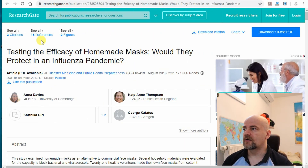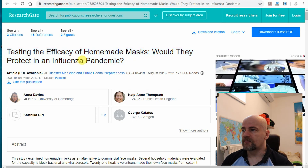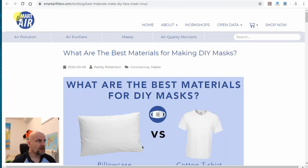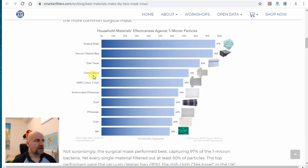A few words about filters. Of course, the most important part of the mask is the filter. I found a very nice article on researchgate.net testing the efficiency of homemade masks — would they protect in an influenza pandemic? The most important part of this article is a table comparing the surgical mask and the vacuum cleaner bag, and we can see that they have very similar efficiency. Also an interesting finding: if we use two layers of tea towel material, it again has very similar efficiency to a surgical mask or vacuum cleaner bag. Another very interesting article is from smartairfilters.com, showing a comparison of the size of different particles and again a surgical mask compared to the vacuum cleaner bag with very similar efficiency. Next in the list is the dish towel and similar materials — this is efficiency against one-micron particles.